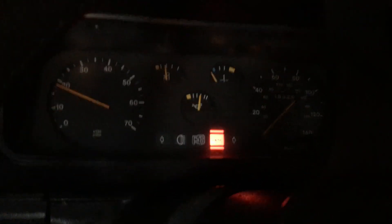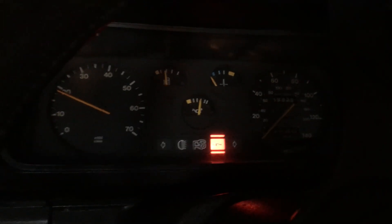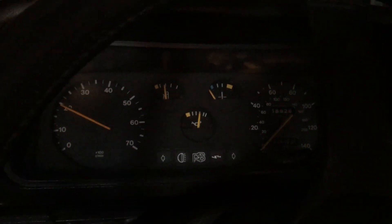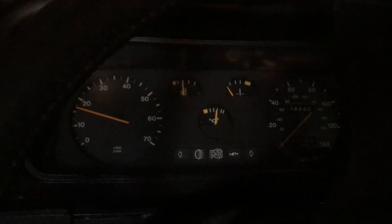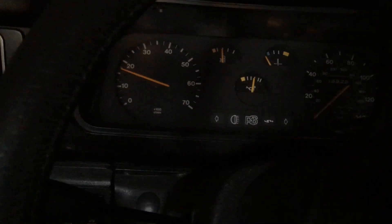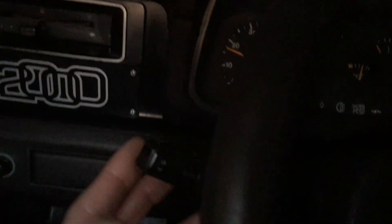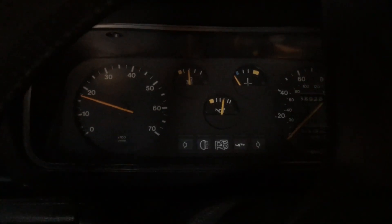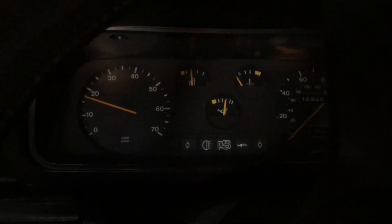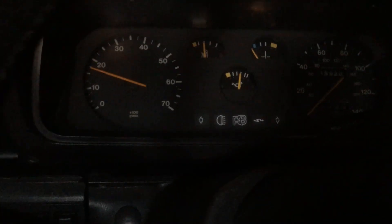I'll probably be doing some more videos on the old RS. That charge light should go out as well - it seems to go out at around 2500 RPM. All the functions work: I've got lights on this side, a headlamp flasher, and the horn which is quite pathetic - need to replace that. Headlamps, indicators - so yeah, more to come soon.